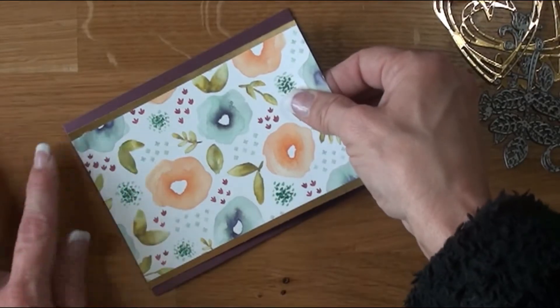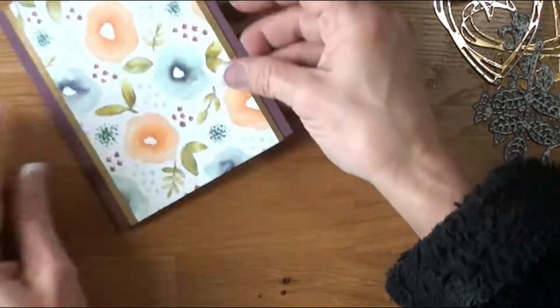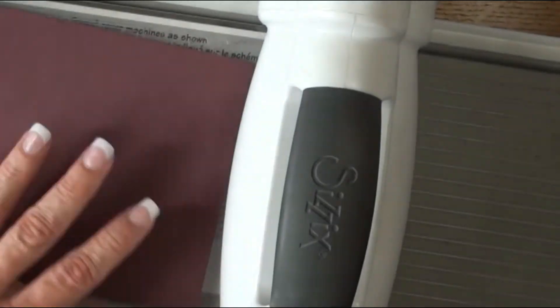I'm pulling in our card base — it's Fresh Fig, top-folding, which I hardly ever do. This is like the second time I've ever done it. I'm putting that down on the top and starting it from left to right, making sure everything gets down nice and pretty. I don't have a lot of hangover on the top.